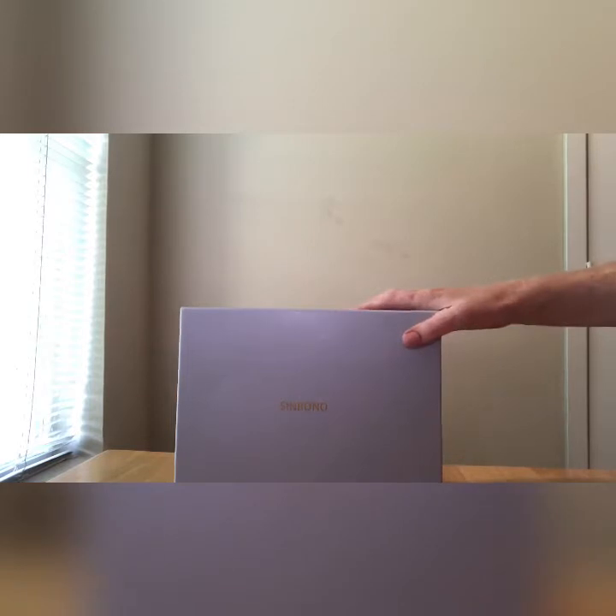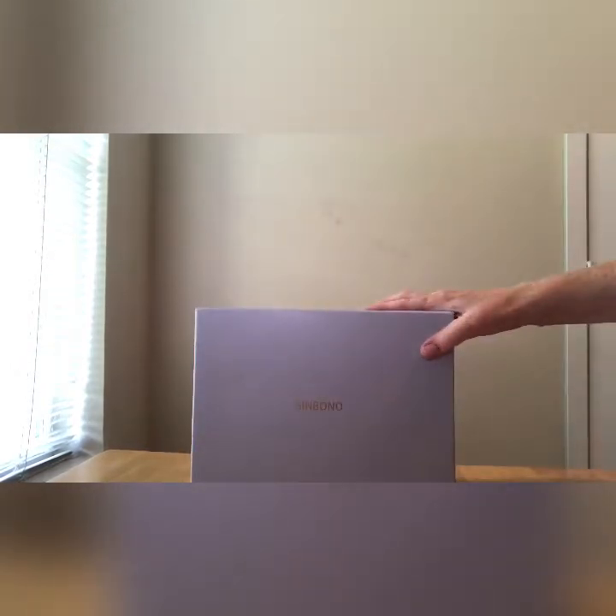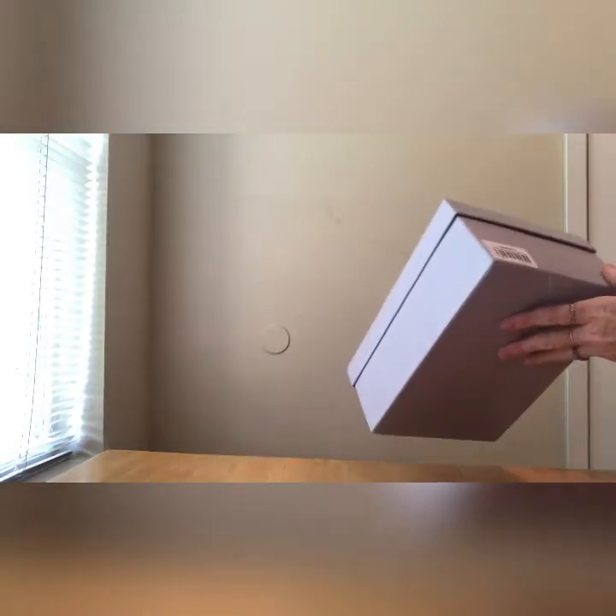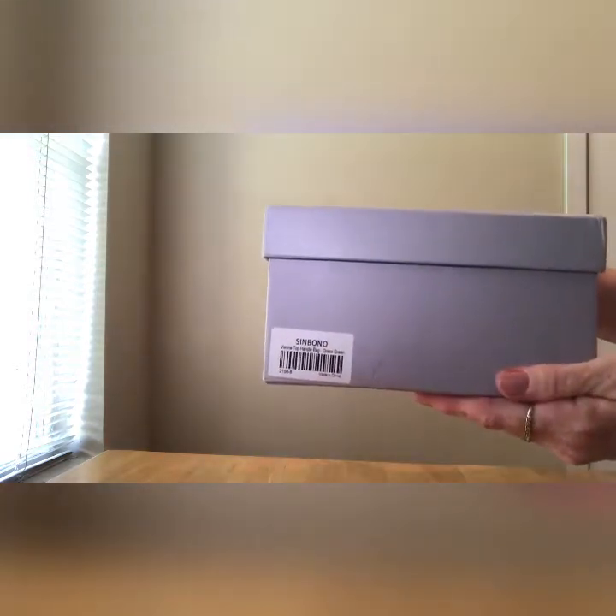I got to pick a bag and I actually copied her — the bag she got I fell in love with. I got it in a different color. I have peeked at it, I just have not fully seen it, so we're about to take a look. It is the Vienna bag — wait till you see this.